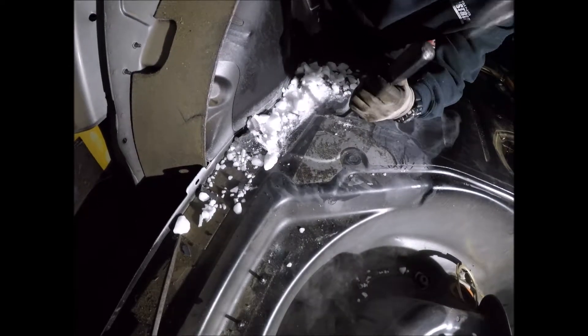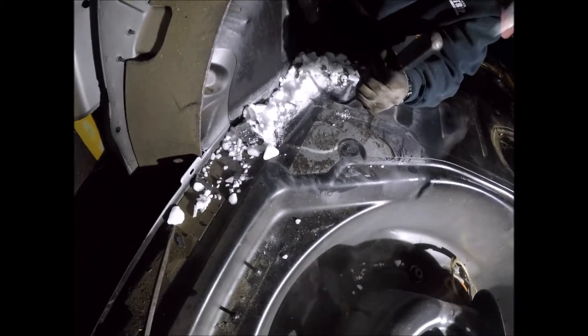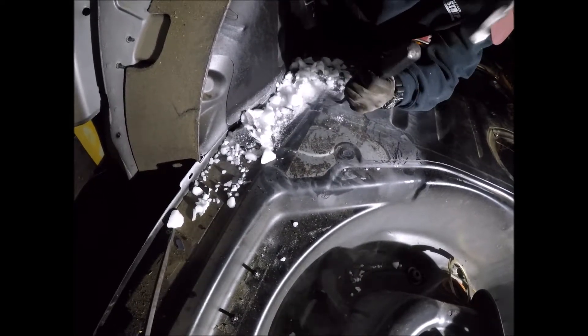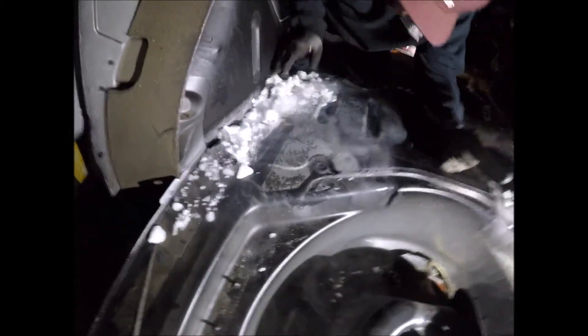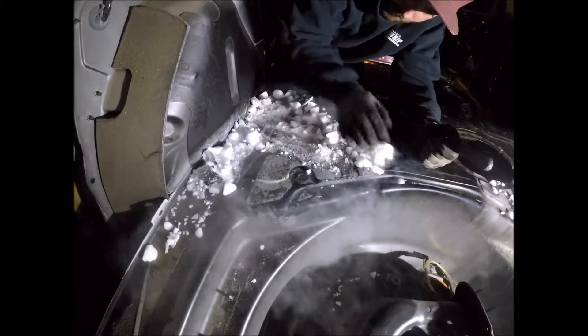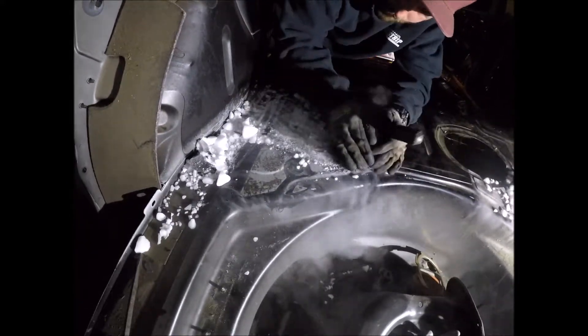Now I don't have to make fun of you anymore! All those years of biochemistry school paid off. Let's freeze this section.